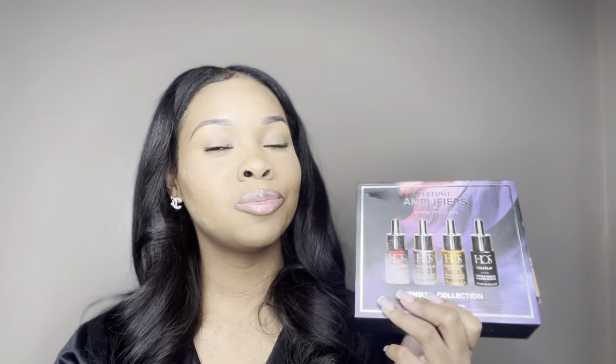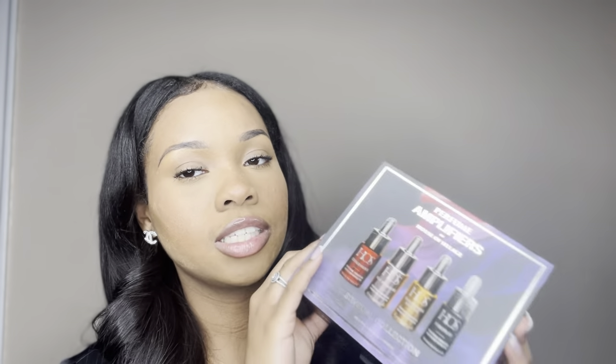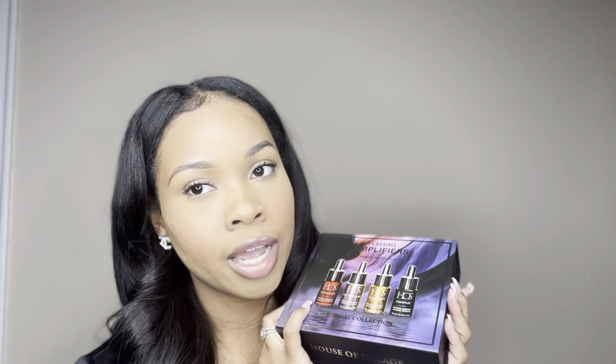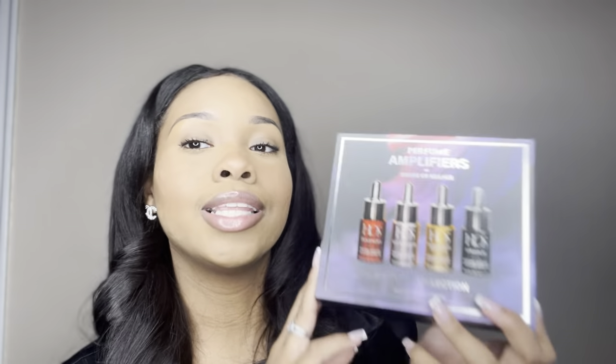Today we are going to be diving into the House of Siage perfume amplifiers. If you want to smell good all day, if you want your fragrance to pop, if you want to create a signature scent that nobody knows, you need to add this to your collection. Before I talk about the fragrances, I always have to hand it to House of Siage for their packaging — it is always amazing, always top tier. I don't mind investing with them because I know I'm going to get an experience.